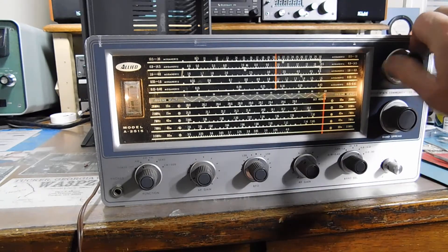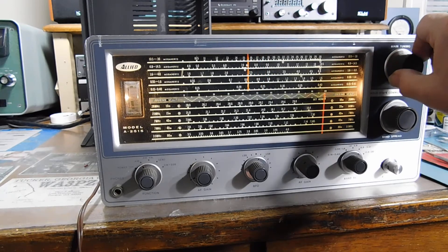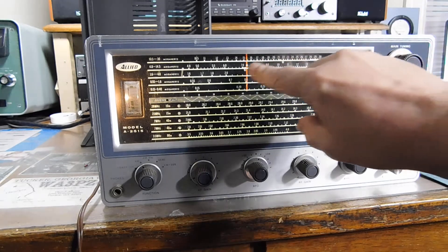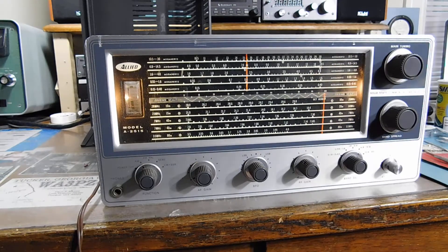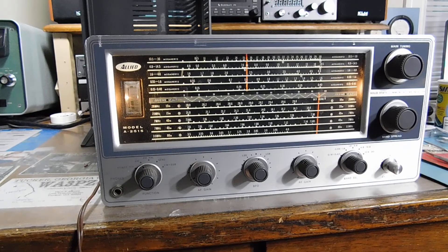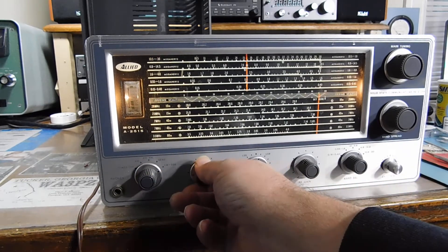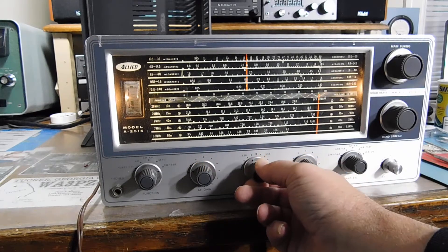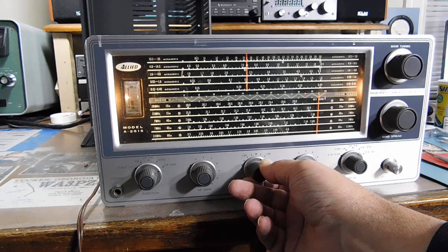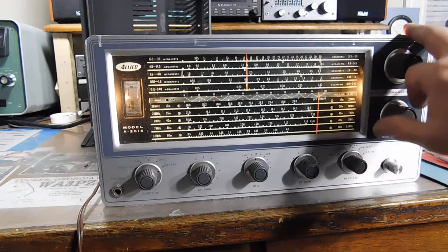Let's go to 40 meters. You set the main tuning at this little index mark here, then use the band spread to tune the band. We need sideband — let's see how we do that. Okay, that's a little off, no big deal. Let's hear some sideband.